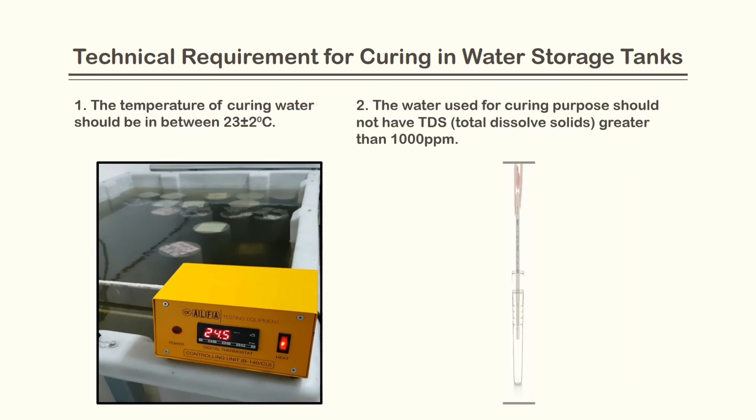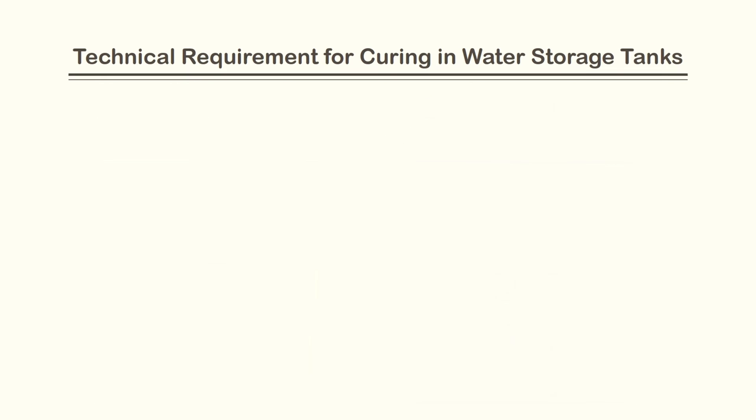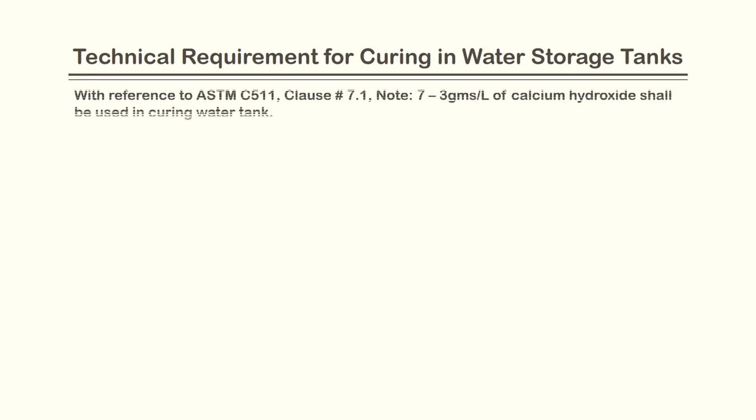The total dissolved solids of curing water should be less than 1000 ppm. Three grams of calcium hydroxide shall be added to the curing water tank to avoid leaching.